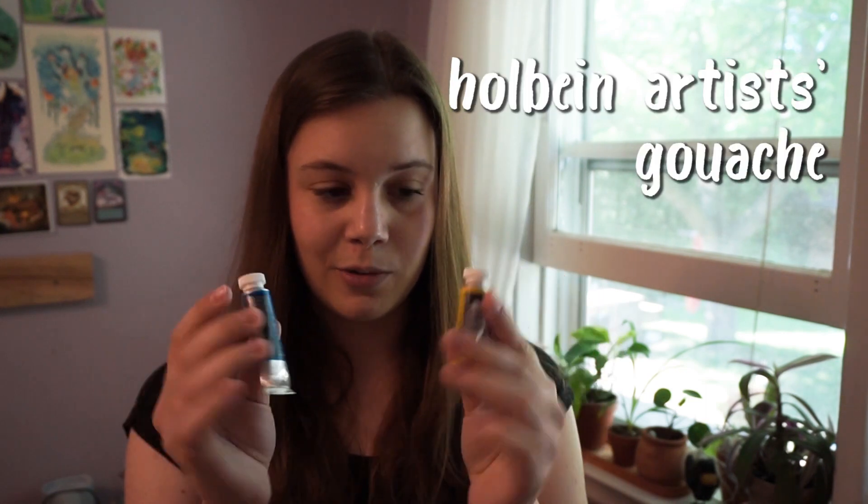My go-to brand of gouache is Holbein Artist's Gouache — it actually has two different packagings now. I like the primary set in particular: the cyan, yellow, and magenta, because they're basically perfect colors. You can mix any color from those three plus black and white, so I would definitely recommend that mixing set. I found it on Jackson's Art Supplies, and the cyan, yellow, magenta, white, and black Holbein Artist's Gouache is some of my favorite gouache.